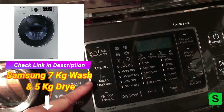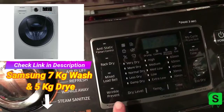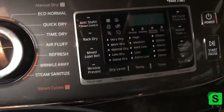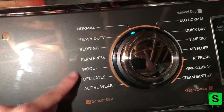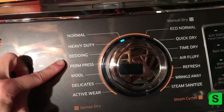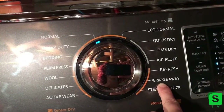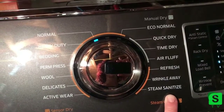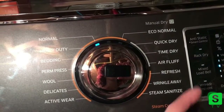You have anti-static, control rack dry, mixed load bell, wrinkle prevent — I don't even know what half the stuff is. I haven't really used any of this yet. The cycles are similar: normal, heavy duty, bedding, and so on. Wrinkle Away runs for about 15 or 20 minutes with a little bit of steam. There's also sanitize and refresh, which I haven't used yet.